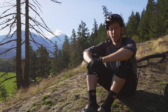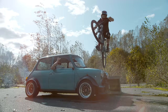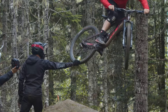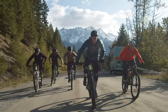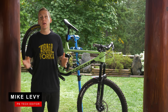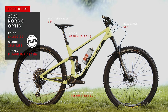Could you give me three words to describe it? The Norco Optic is... Hey everybody, I'm Mike Levy here at Pinkbike's annual field test in Pemberton, BC, and this is Norco's completely new Optic.